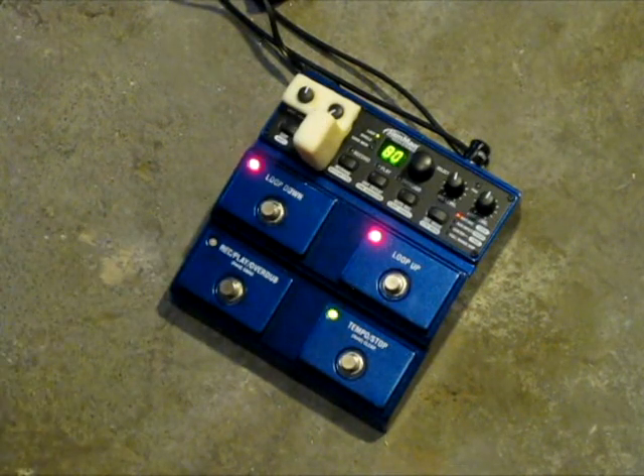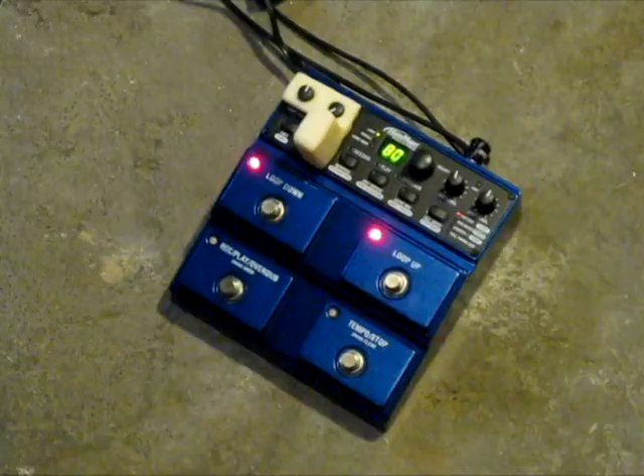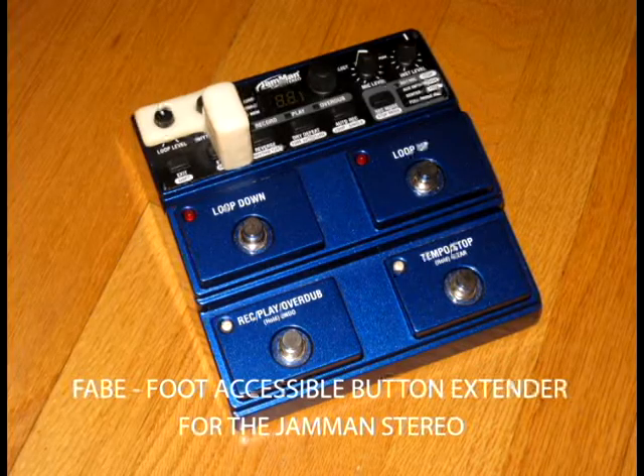If you would like to purchase one, search on eBay for Jamman Stereo Fabe — F-A-B-E. Fabe stands for foot accessible button extender.